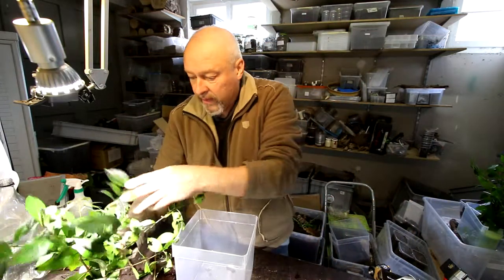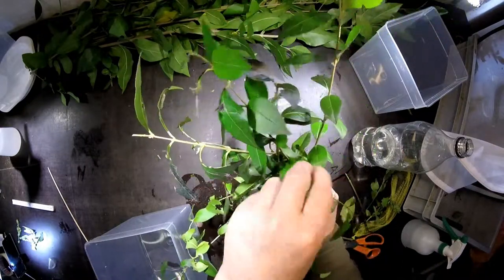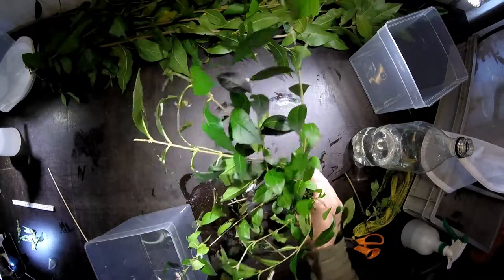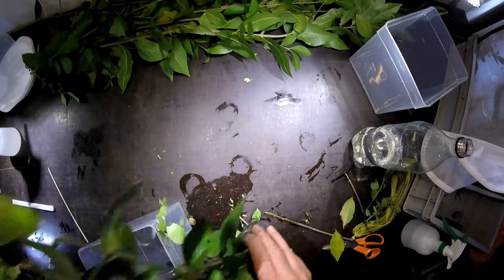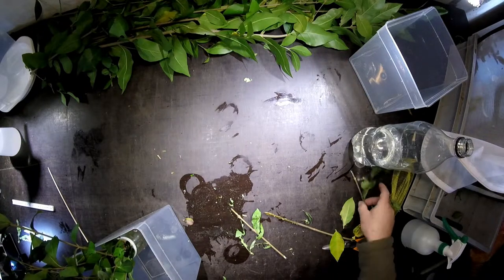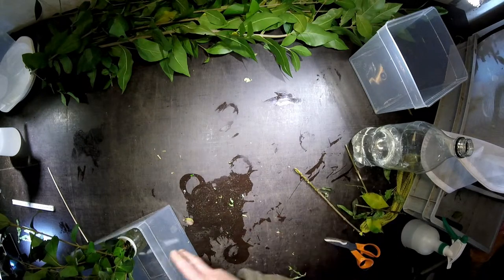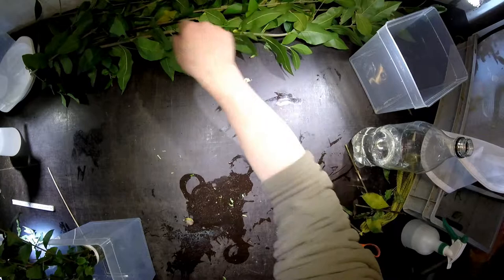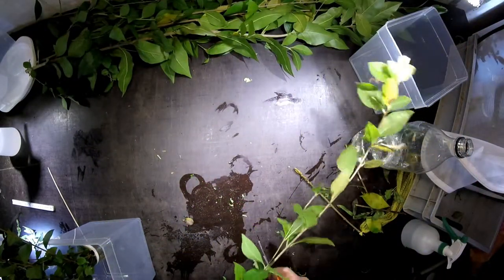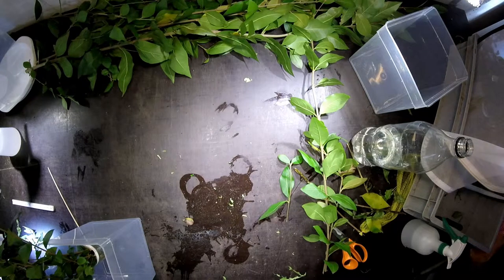Now let's see this — look, this is a nice big L3 larva here under this leaf. Now they're starting to go solo. In the first and second stage they always live in groups, but now in the third stage they start to crawl around and live on their own. So from now on you will find them not together in a group, but each one on its own leaf.